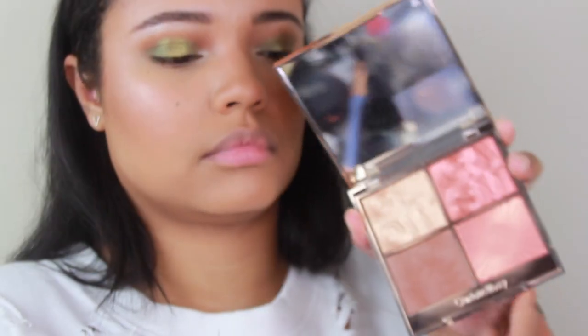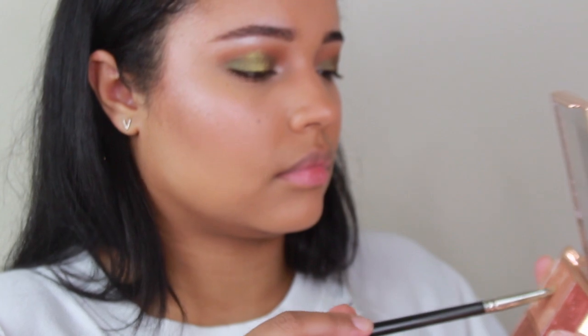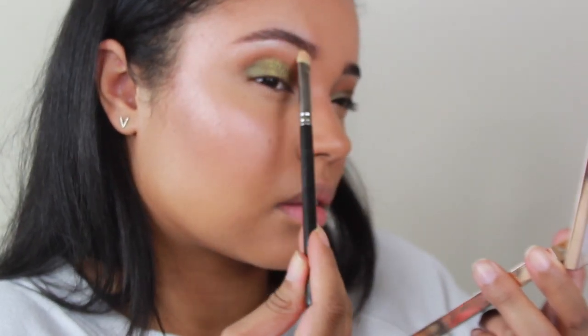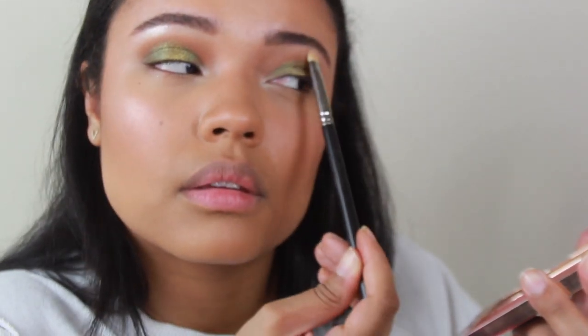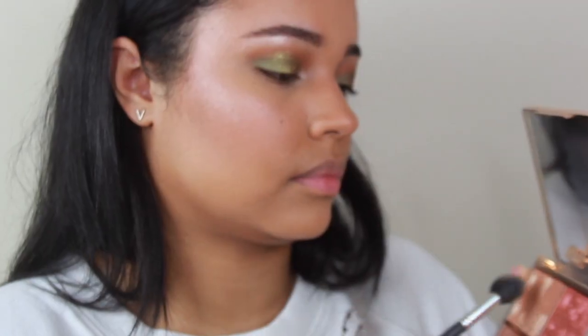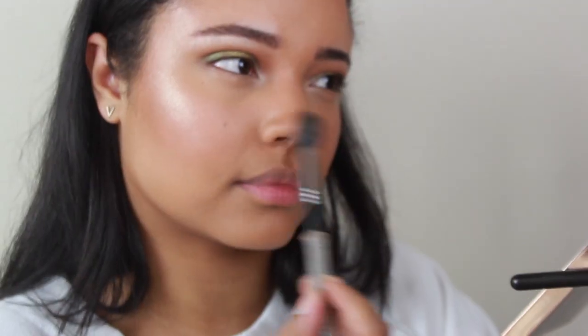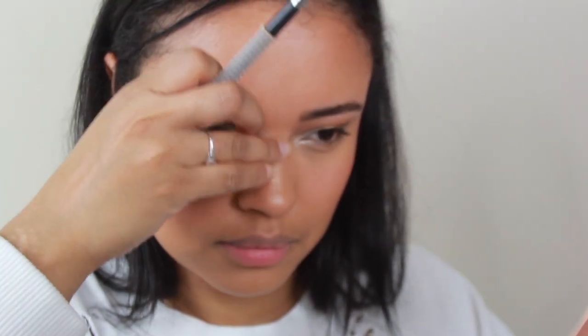Then we're going in with the Charlotte Tilbury face palette and I'm going to use the highlighter in there and go over all of those spots I just highlighted — brows, and then the face as well. The formula of her face powders is just really nice. I'm also going to go on the nose a little bit just to shine it up.